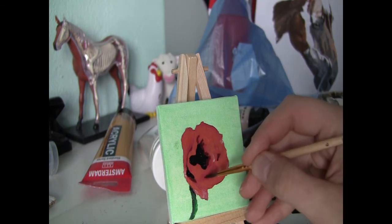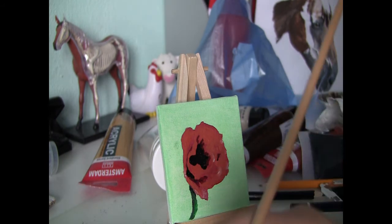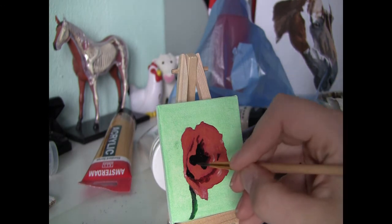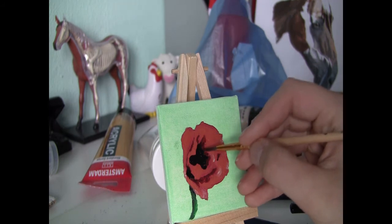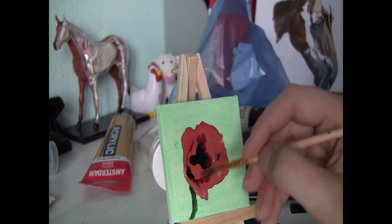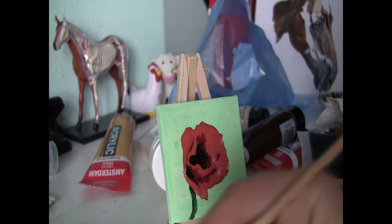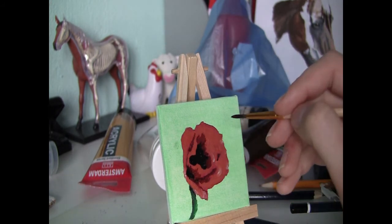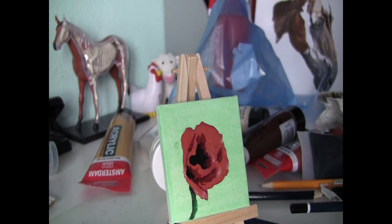So here I'm using the mixture of burnt sienna and scarlet already.